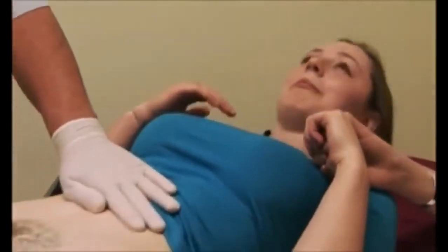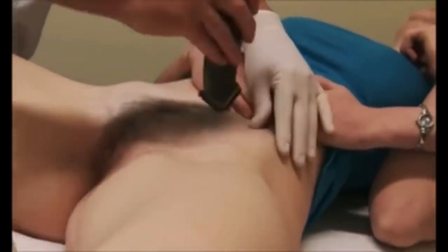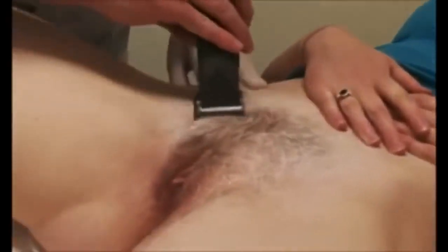I'll get you to hold your tummy here — what there is of it — and I'm going to brush this out and powder through, and I'm just going to clip you down. It might tickle you.